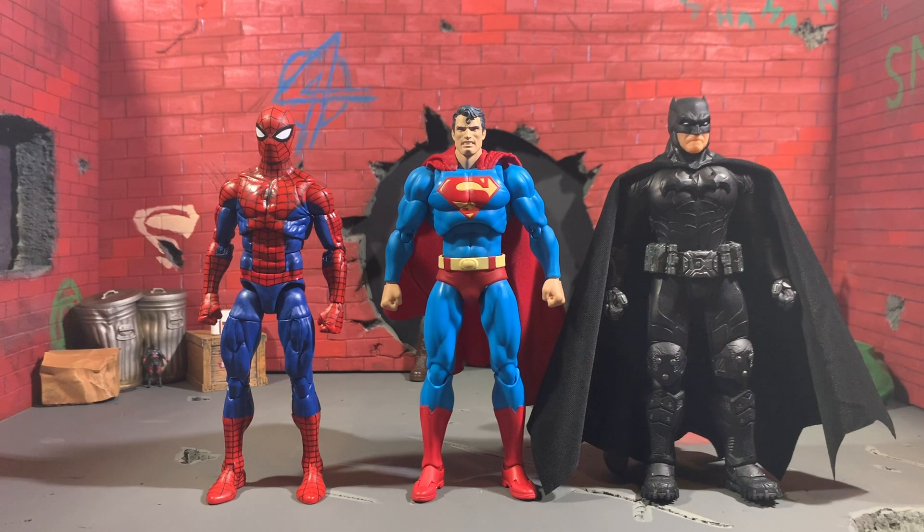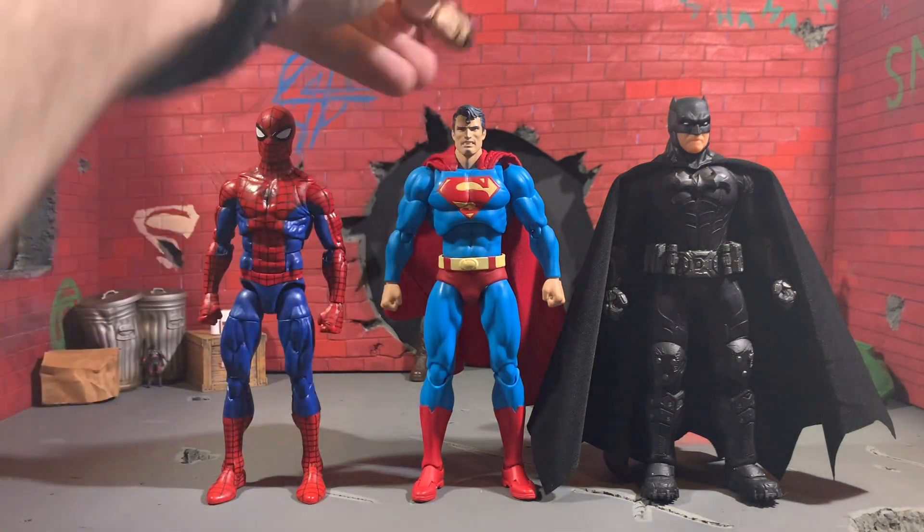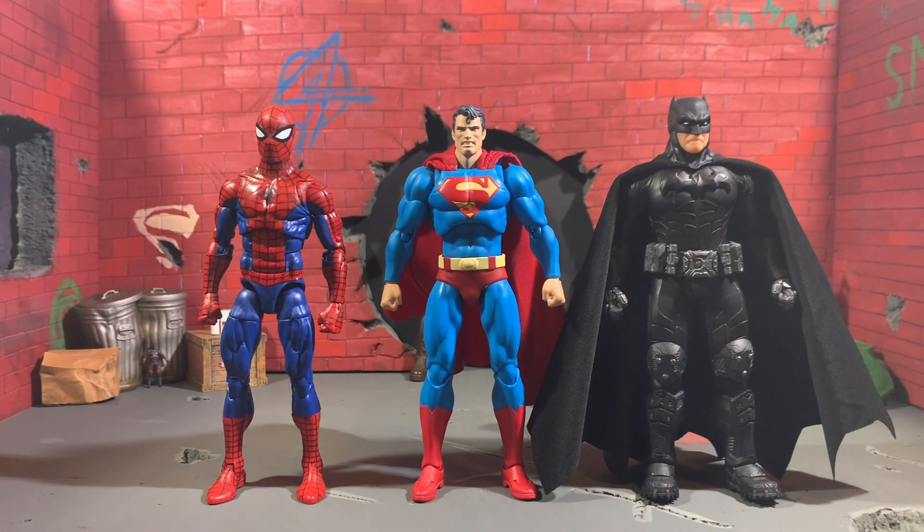Here he is next to the Marvel Legends retro Spider-Man and the Mezco Supreme Knight Batman. If you have the Mezco Batman or want to put Superman with your Marvel Legends, I think this works. His head is just the tiniest bit small, so it looks a little strange whenever you have him next to figures with proportionally bigger heads. Let's bring in the Bruce Wayne head to show the size difference — Bruce's head is a lot bigger. But in action poses it's fine; it's just in the vanilla pose that you notice it a little bit.